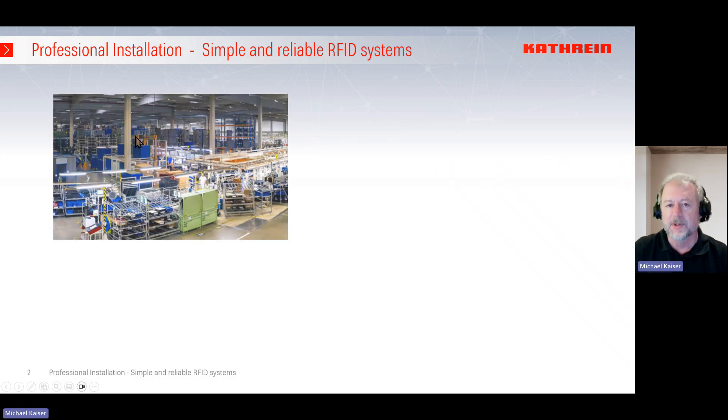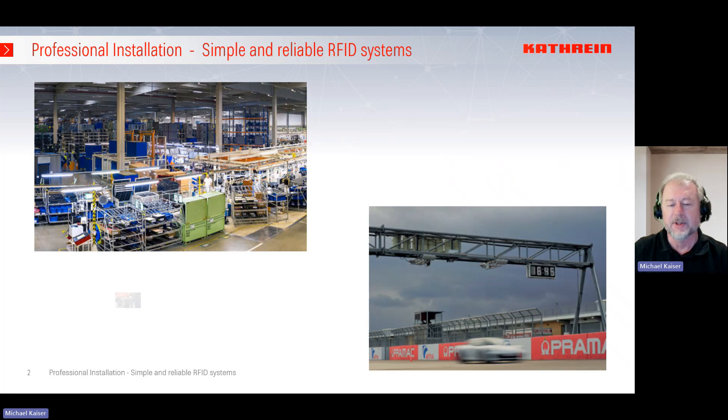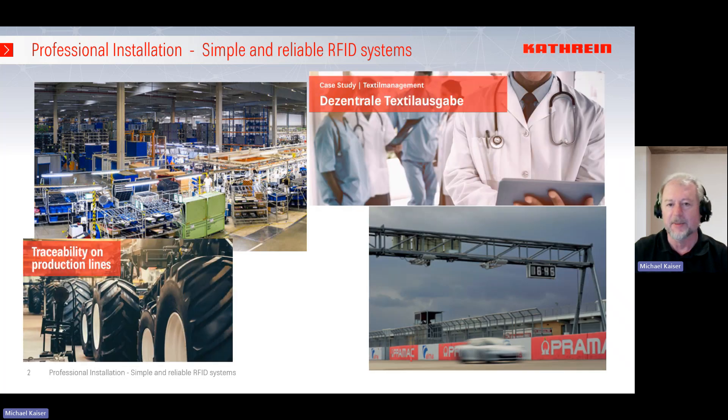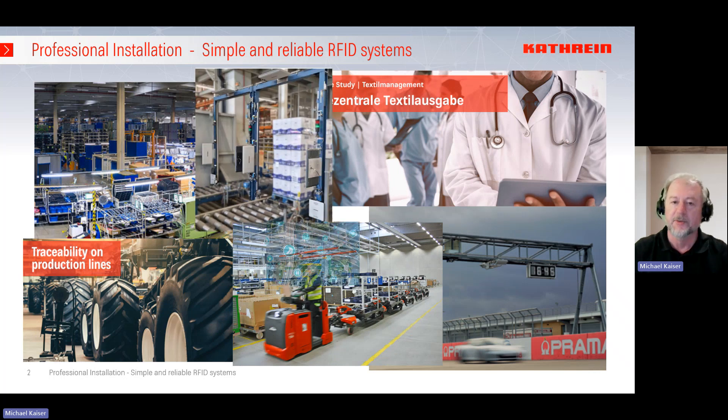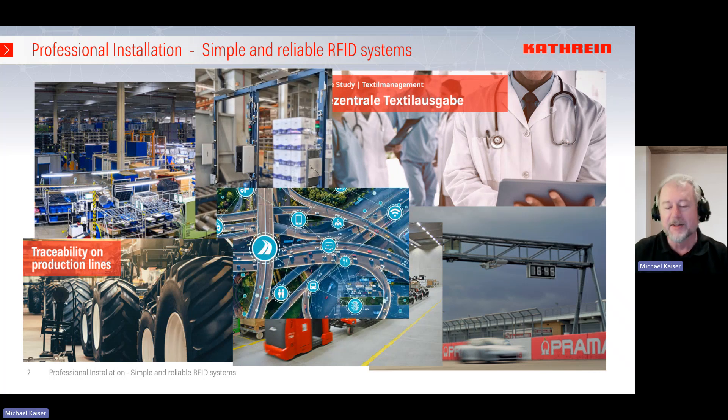A lot of different applications for IoT and RFID will be installed day by day, so you have to connect the readers, connect the antennas, and mount the devices. You have to supply the devices, and this is our topic for today — how to do this in a perfect way. The good news is that CATrion delivers, besides the RFID products and readers and antennas, also the perfect accessories.